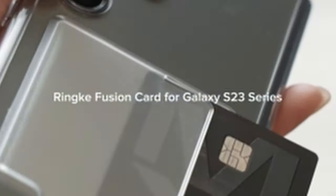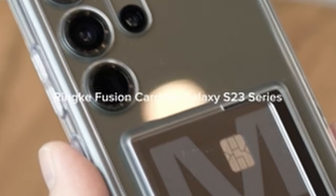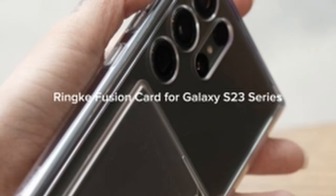Furthermore, the case includes built-in lanyard holes to prevent drops and facilitate easy carrying. Overall, this accessory combines practicality with protective features, catering to users seeking a compact and efficient solution for carrying essential cards while ensuring the safety of their device.